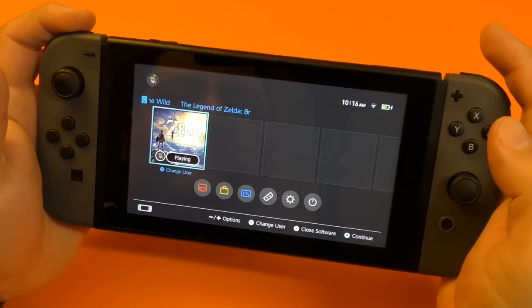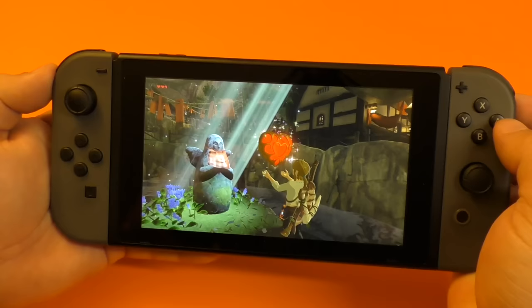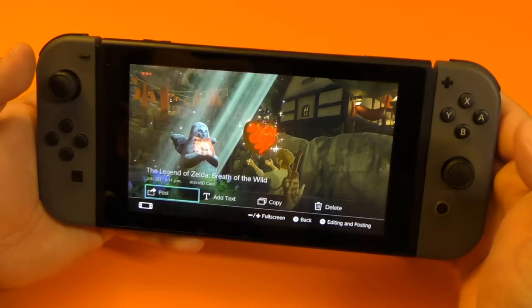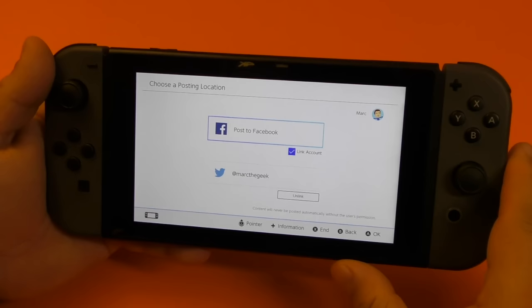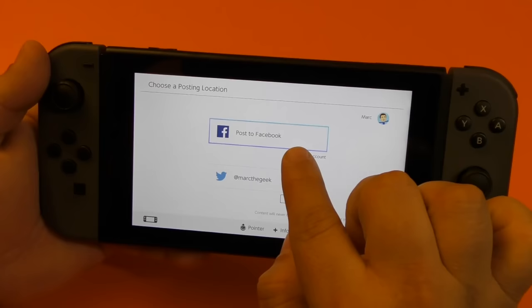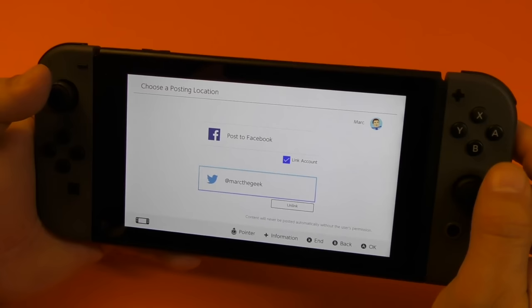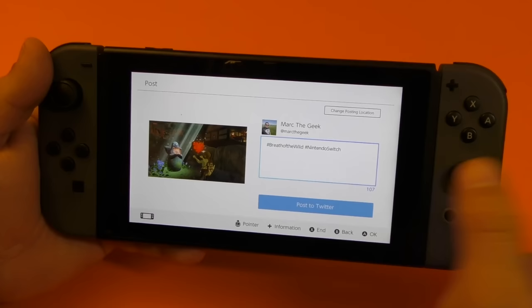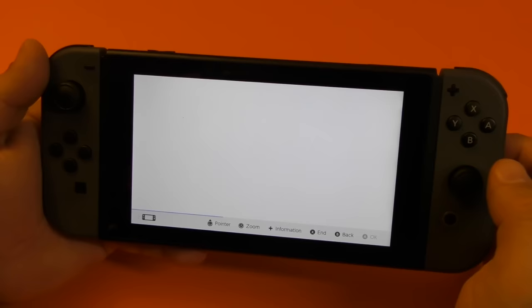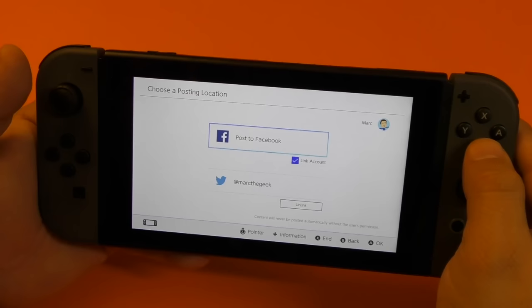Another cool feature here is that you can also share your pictures on social networks. If you press A to start editing, here you have the option to post. Click right there and if you never signed in for the first time, you're going to have two options: post to Facebook — it is not linked yet — or Twitter. If I click Twitter, it's already linked. Here you have the body of the message that you want to post, and once you write the message, you could just go ahead and write it. If you want to change to Facebook, tap right there and it's going to tell you to enter your information for Facebook.